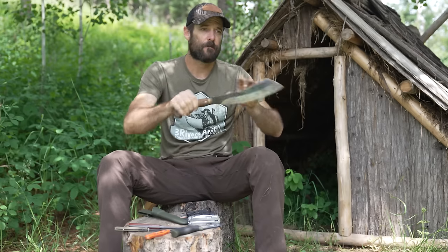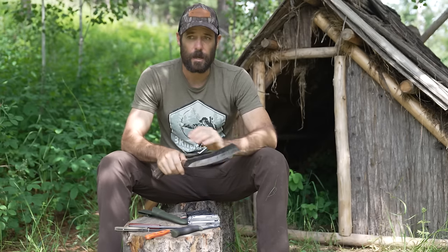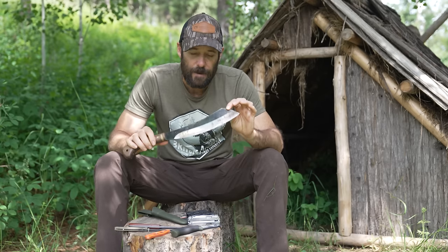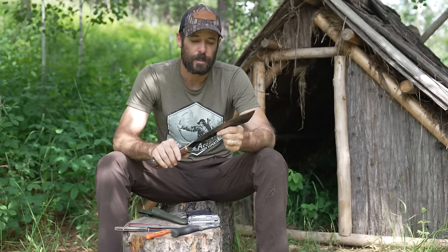This isn't something I'll typically carry around all the time, but it's great to keep in the truck, the boat, or the canoe — or to throw in your pack if you're going into the woods for a specific bushcraft or survival project. You can split firewood with it, do some pretty heavy-duty construction, beat the fire out of it with a baton, and you can actually do some pretty fine carving work with it if you have the right techniques.